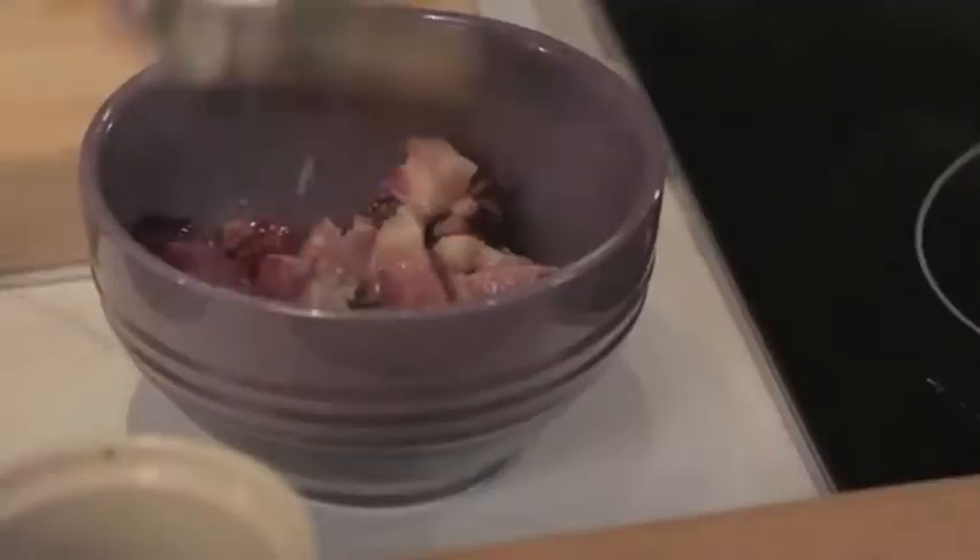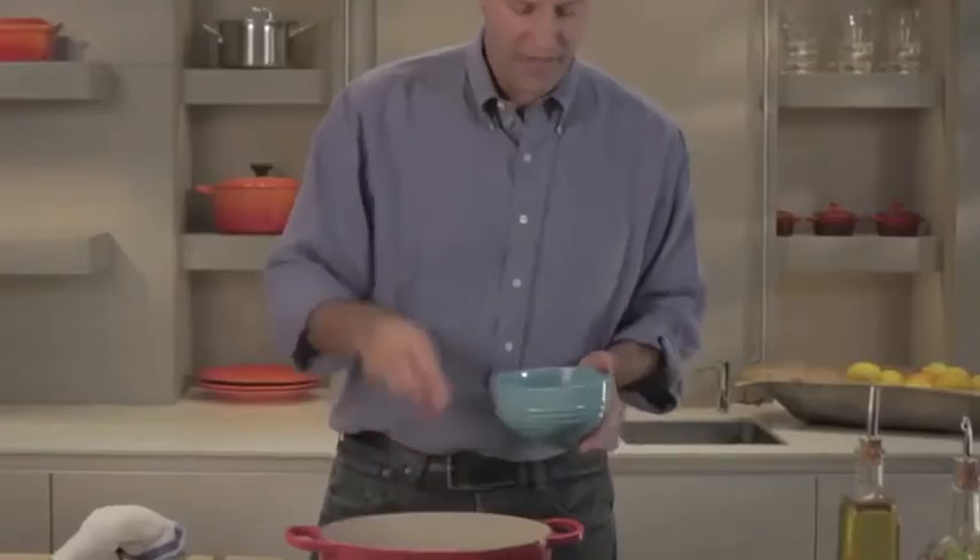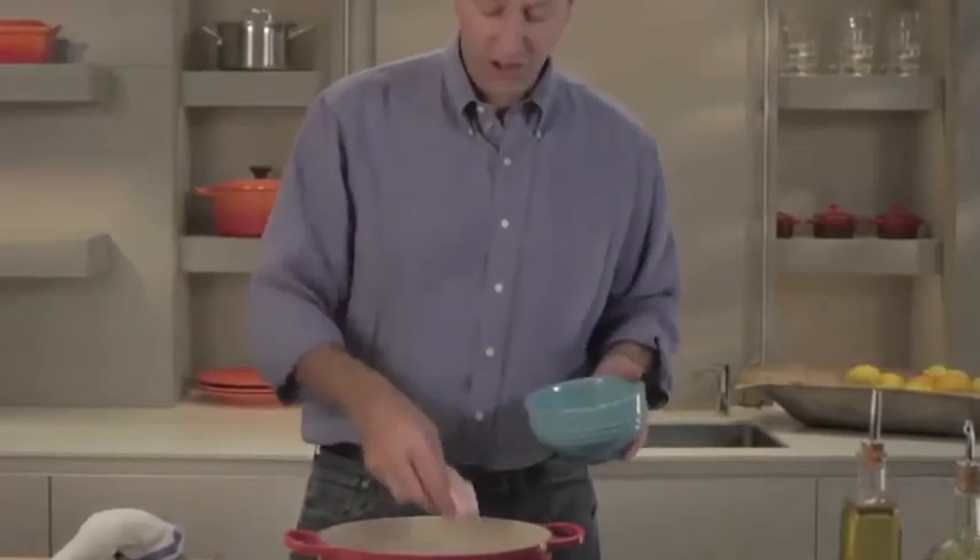Now the bacon is browned. I'm going to remove it and we're going to brown our pork shoulder. It's an inexpensive cut of meat, very flavorful, but it's tough — so you cook it low and slow, and it makes for a great finished dish.